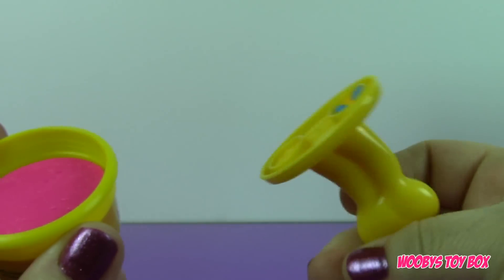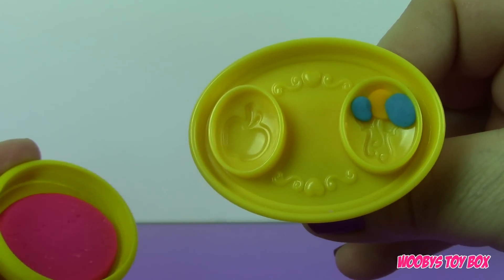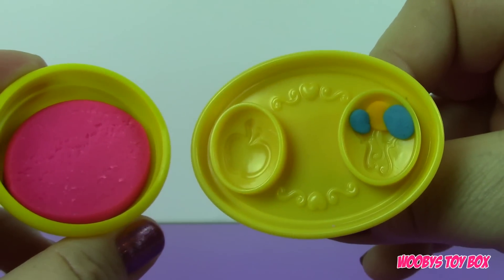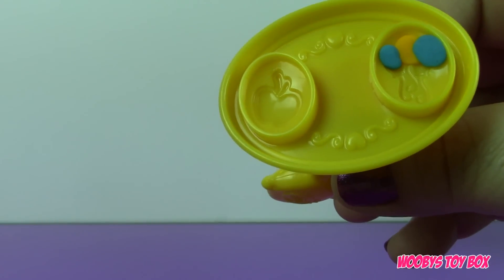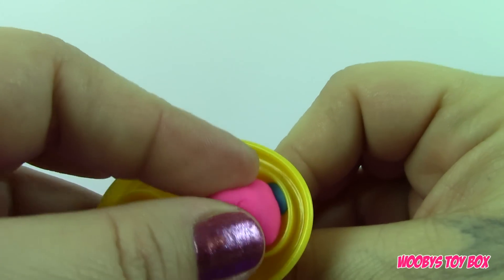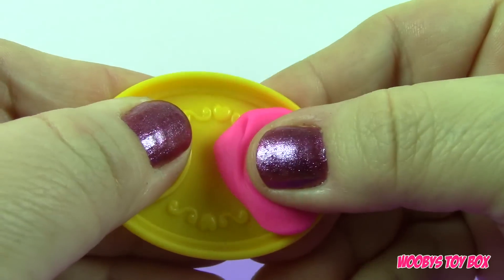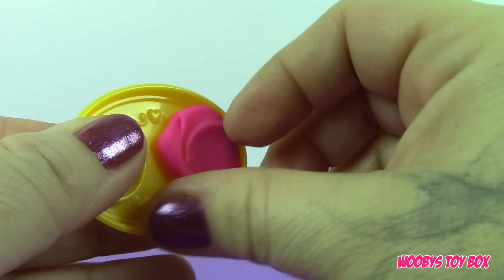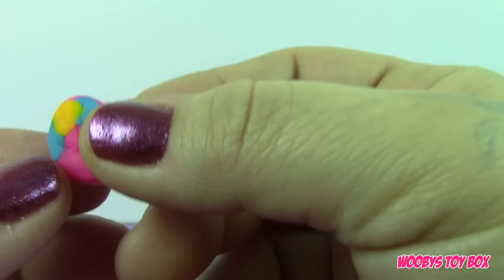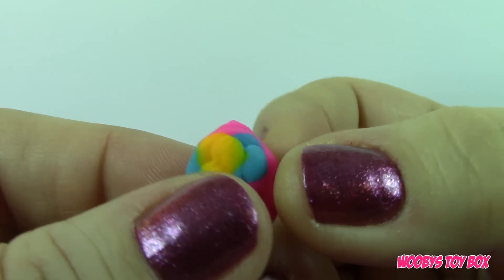I'm going to make Pinkie Pie. What you need to do first is stamp her cutie mark. I'm going to use this pink color — I've already got the top of the balloons in — so let's go ahead and make this cutie mark. And there is Pinkie Pie's cutie mark! It didn't come out perfect, but you kind of get the point.